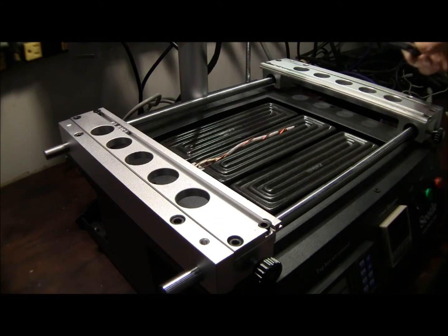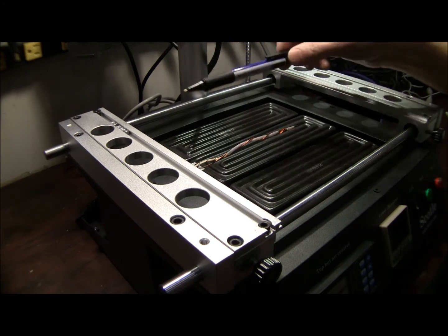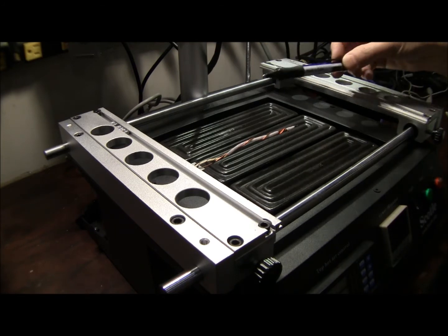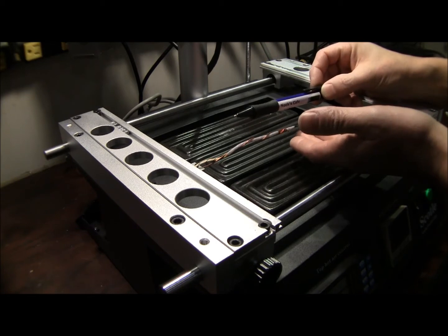A lot of people ask whether they need to adjust their preheater to offset for cold or hot room temperatures in winter or summer. To some degree that's slightly true, but if you flatline your machine that shouldn't be necessary. When you flatline the machine, you're trying to eliminate all those variances by keeping your probe in close proximity to the board.